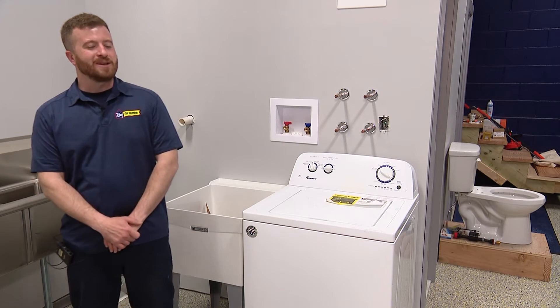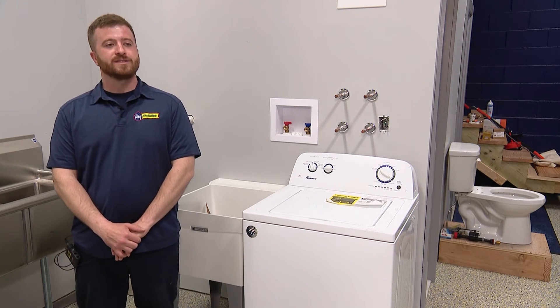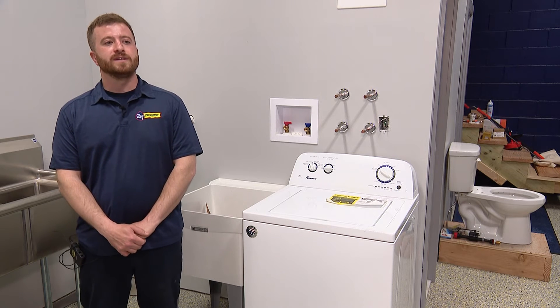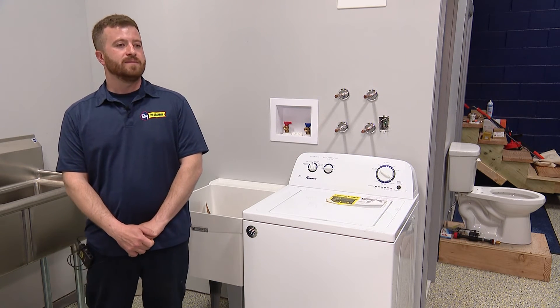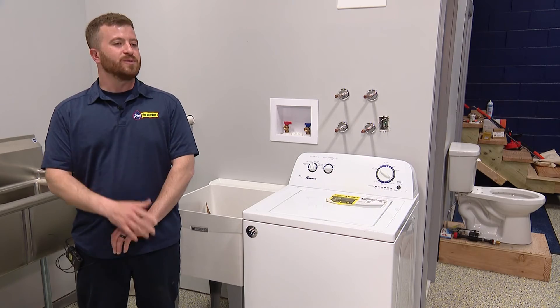Drano is one of those products that can cause more harm than good, unfortunately. Depending on the age and type of piping you have in your house, it can actually rot out the pipes and make a small clog a much bigger issue. There are safer products on the market. We carry a product called ZoomBio One — it's an enzyme, bacteria, that eats away at the buildup in the pipes, whereas Drano is more acidic based and kind of just destroys the piping itself.